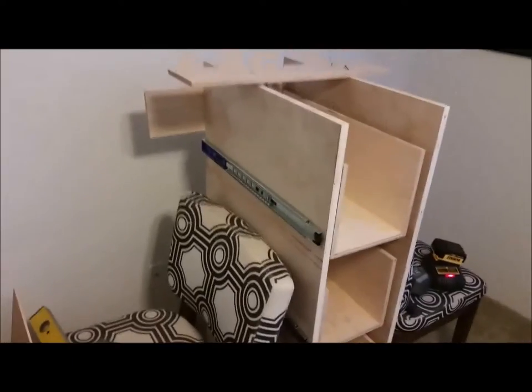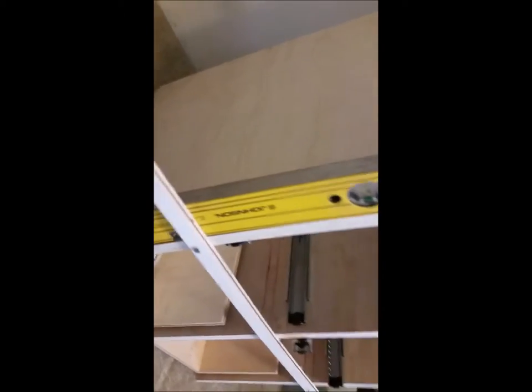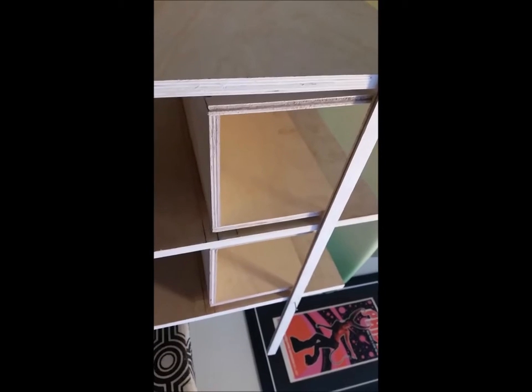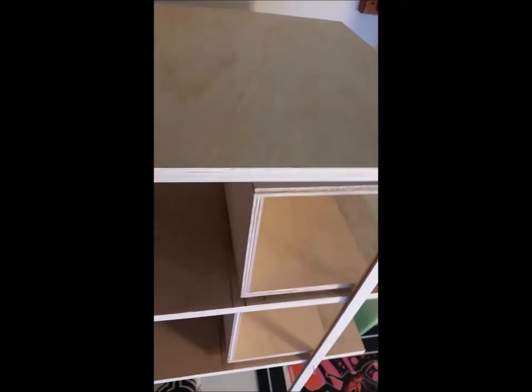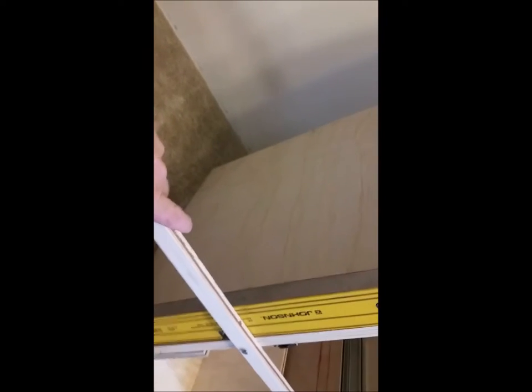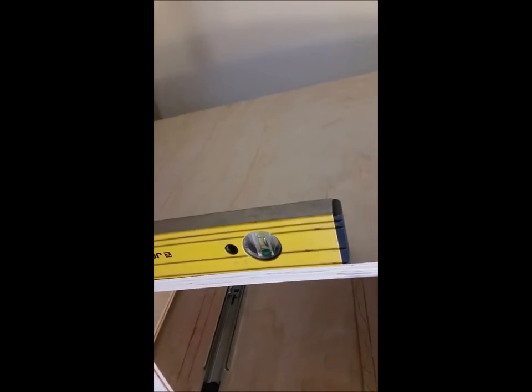Now I'm ready to measure for the bottoms and the tops. You want to rack this so it's level. I took the top off and I'm going to turn it upside down to measure for the bottom. Start by nailing in some extra strips from cutting, then push or pull the sides while holding a level against them until it's plumb, then hammer it in. Then I'll turn it upside down and measure for the bottom.